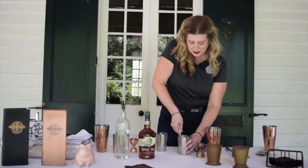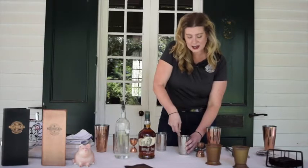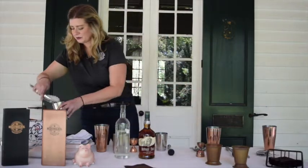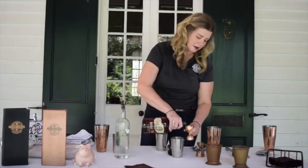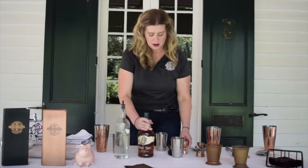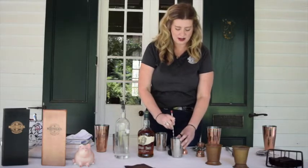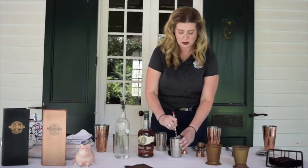You don't want the mint to be completely destroyed — you still want it to be nice and aromatic. Once you've got that, add a little bit of ice, then take two ounces of bourbon and pour that over. Traditionally when you're doing cocktails that are just alcohol, you want to give them a good stir so all the ingredients mix together well — you don't want to shake it.